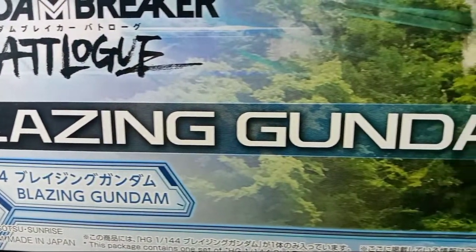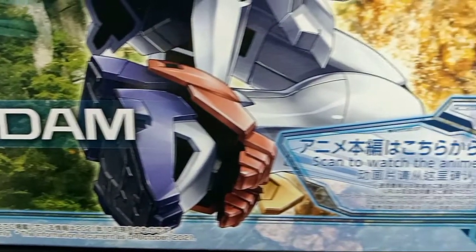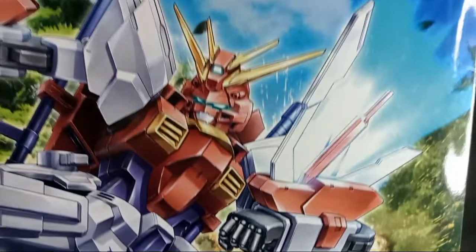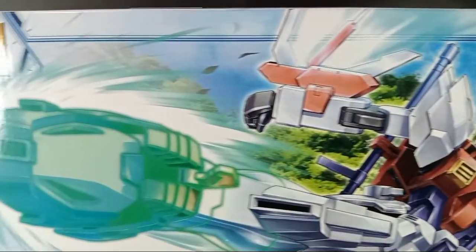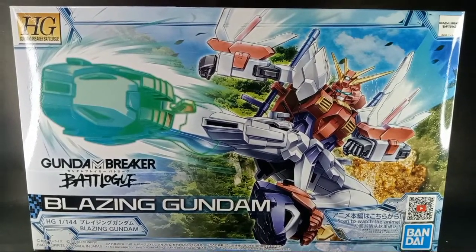Hello, good morning, good afternoon, and good evening everyone. Welcome back to my channel, welcome back to the Gundam Bear Show. Today we will have a full review of the HG 1/144 Blazing Gundam from Gundam Breaker Battlelog.